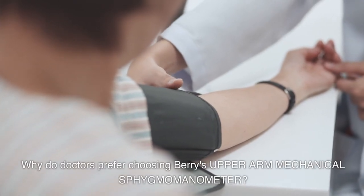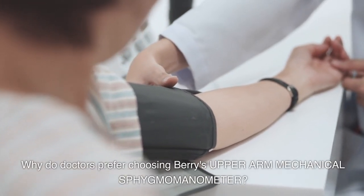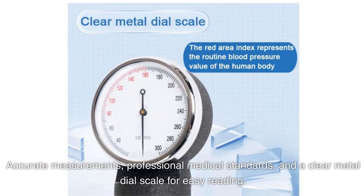Why do doctors prefer choosing Barry's Upper Arm Mechanical Sphygmomanometer? Accurate measurements, professional medical standards, and a clear metal dial scale for easy reading.